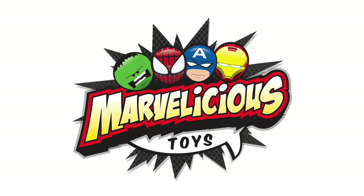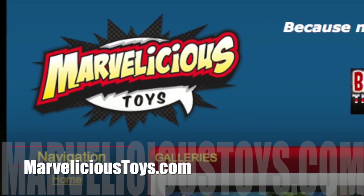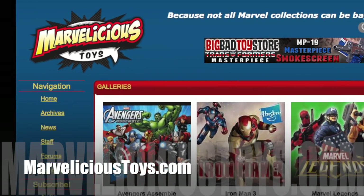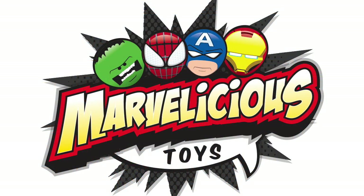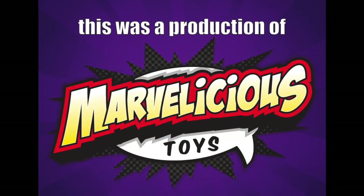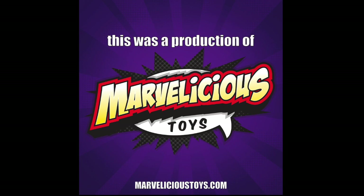Thanks for watching this video. You can see full episodes of Marvelicious Toys with more collecting news and reviews at MarveliciousToys.com. We also have thousands of toy and collectible photos in our photo gallery. If you enjoyed this video, please subscribe to our YouTube channel. Until next time, make mine Marvelicious!